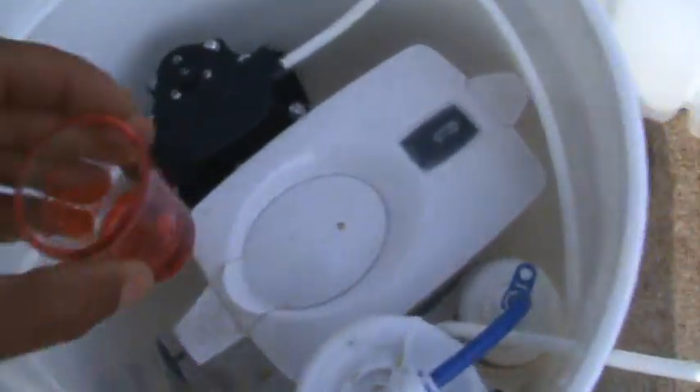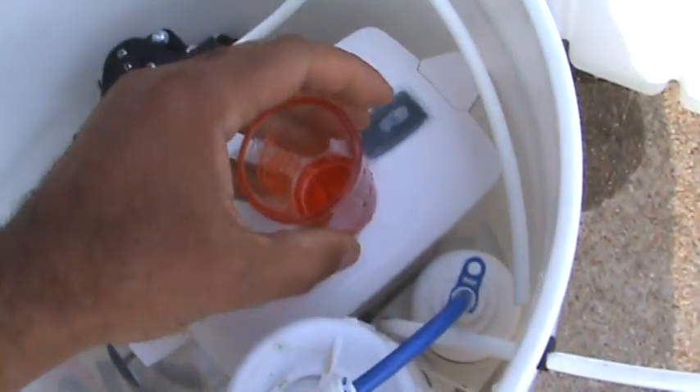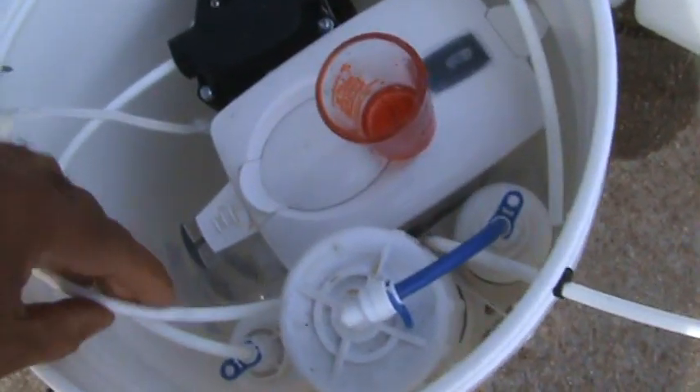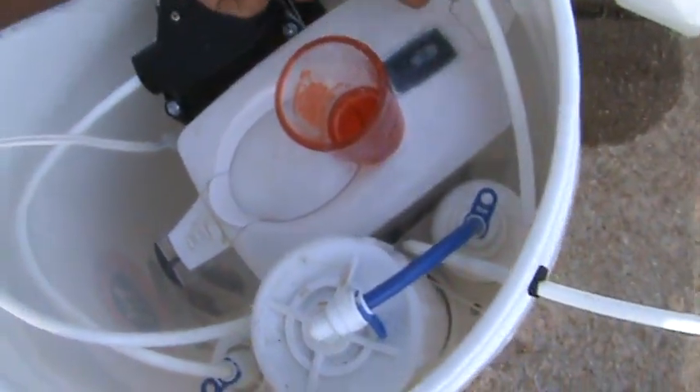The BWT filter adds minerals back in, so I want to test the water quality before that stage. Let me find the sample — okay, here we go. I'm going to turn it back on.